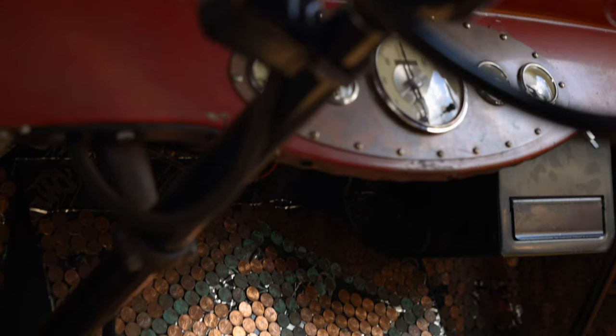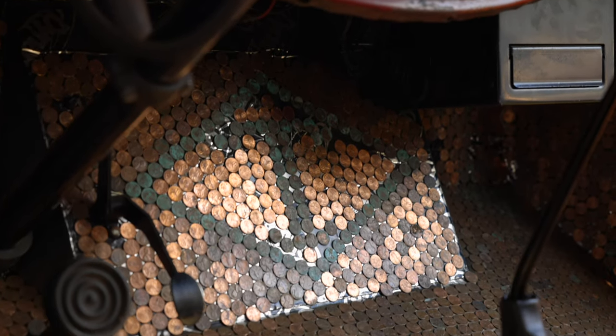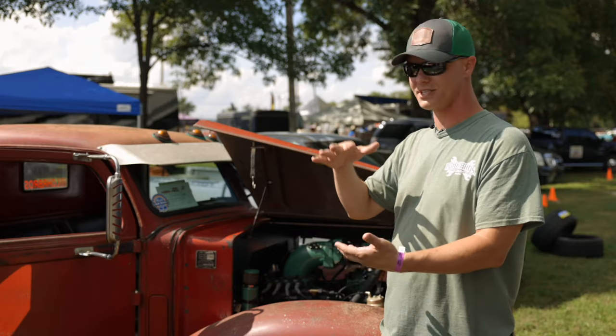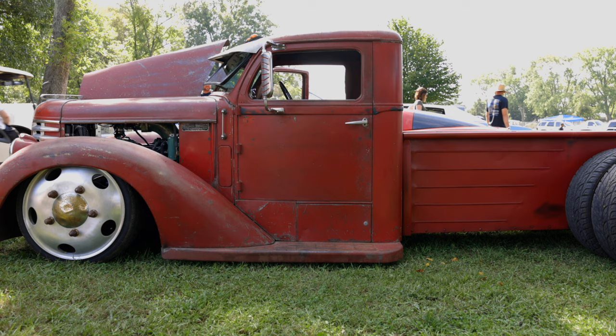I wanted a rat rod, and I wanted something that was different. We built it to be drivable and have fun with and turn heads. The biggest thing I liked about it was the top looks like it's already chopped from the factory.